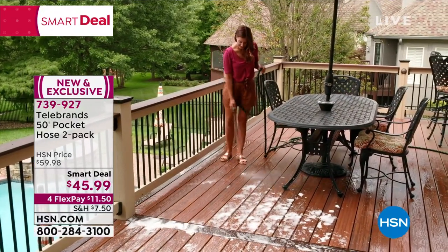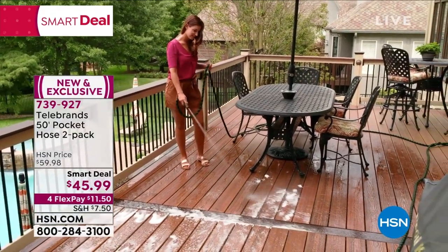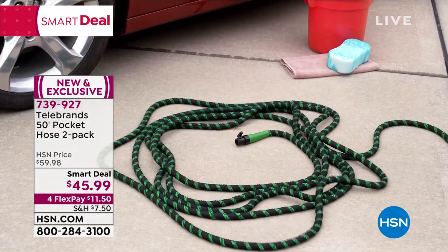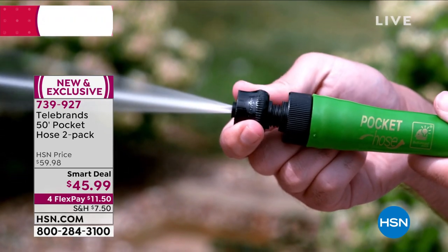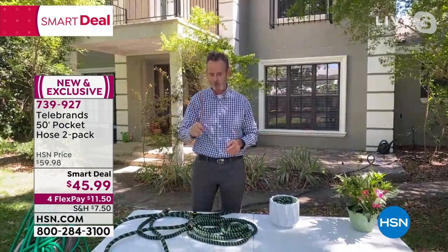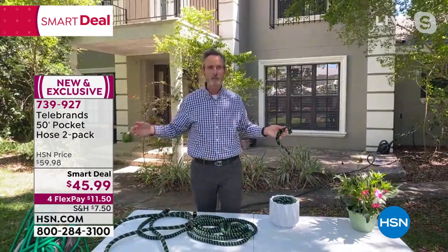No wonder so many people are picking these up. Tom, just to confirm — I can connect the hoses together and get 100 feet? Absolutely. You get the extra washers and everything you need to make two connections very effortlessly. They come 50-50 so you can give one away. This is also perfect if you're in a condo, apartment, RV, or mobile home — one hose for the front of the house and one for the back. You're getting 100 feet of state-of-the-art Hemp Bona technology, a single weave, tough as steel but soft as cotton.